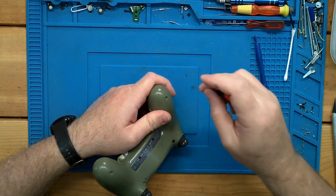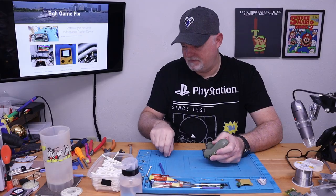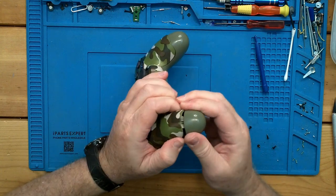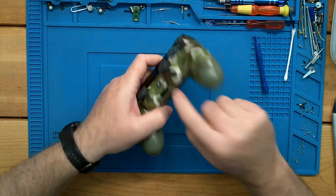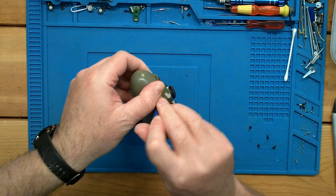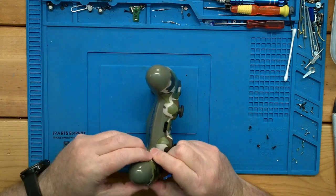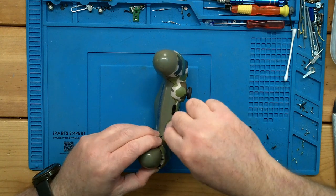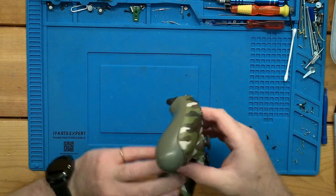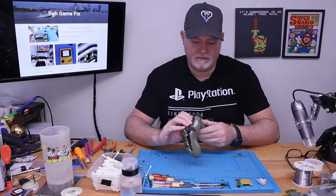Sometimes these ones that get traded in are a little on the funky side, so we don't know what we're going to find in it. With the screws out, you can see how the bottom shell comes apart from the top shell. They're usually hung up right in the top corners and around the bottom. So we pull it apart, get a spudger down in there, and she popped apart.